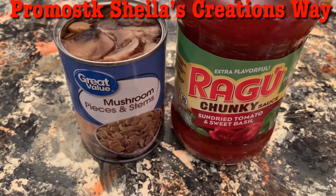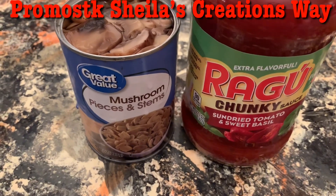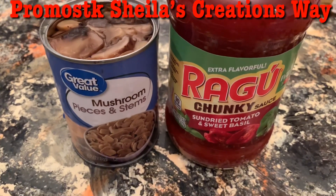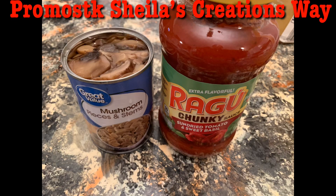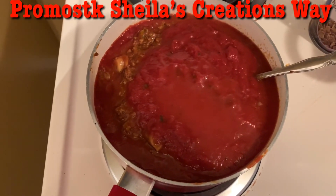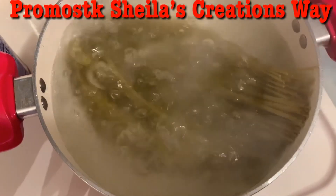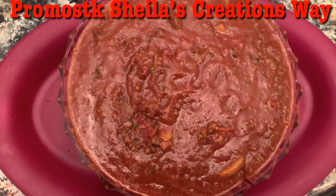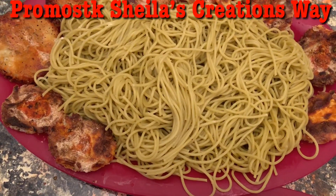This is what I'm going to add to my meat: the chunky Ragu sun-dried tomato and sweet basil, and also the can of mushrooms — pieces and stems — I'm going to add that to the meat sauce. Got everything in the sauce pan, and over here my noodles are starting to boil — and they are green, you guys. This is the spaghetti sauce and then the veggie spaghetti noodles.